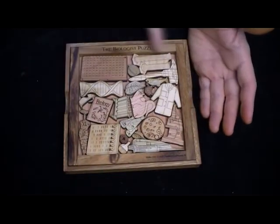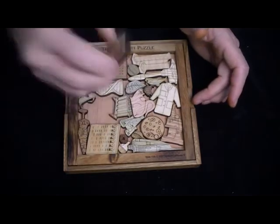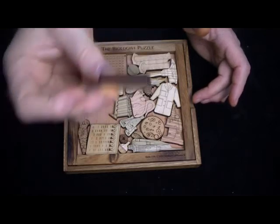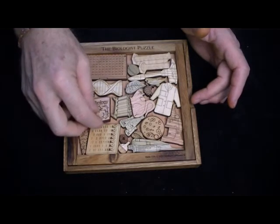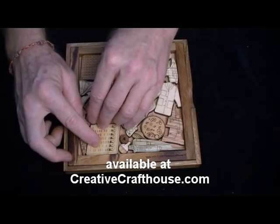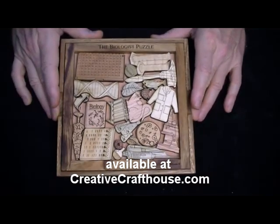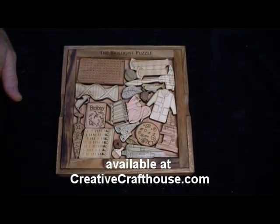It's about 7½ inches in the frame. The internal dimension is about 6 inches. These are all ¼-inch thick woods — quite substantial. Any thin sections are cut parallel to the grain to provide added strength, so they're fairly durable also. Thanks very much — David, Creative Craft House.